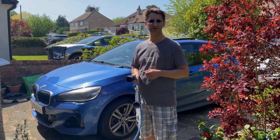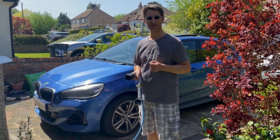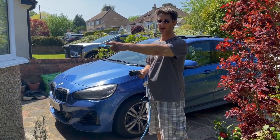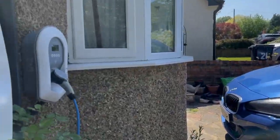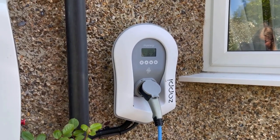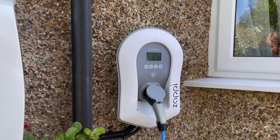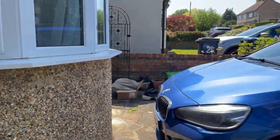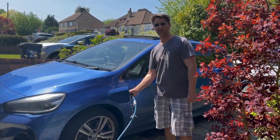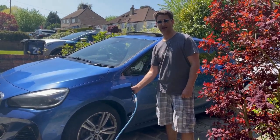One of the little problems we often come across is that we park both of our cars in the driveway, and then the person at the back can't reach the cable to charge. As you can see, we are charging today with a Zappy charger from My Energy, and I'll show you the problem we have on the driveway. First, as you can see, the cable easily reaches the front car — no problems.